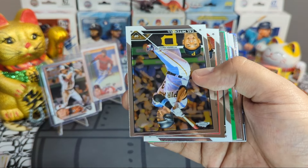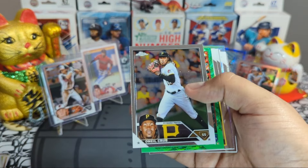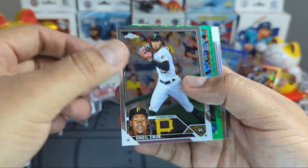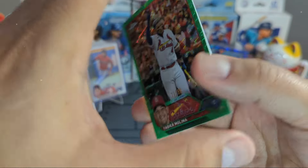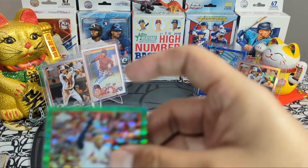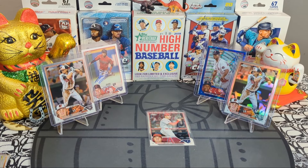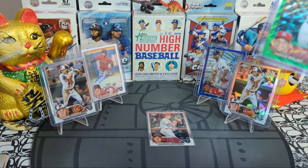Xzavion Curry refractor. Brian Bale, we got an O'Neil Cruz, and we have a green — Yadier Molina green wave, numbered to 99. Beautiful! This last card is super centered — I love that card. Very sweet, the box is pretty good.